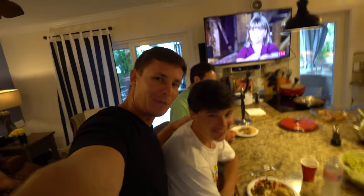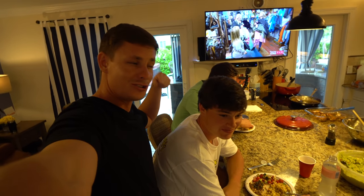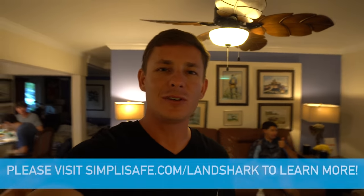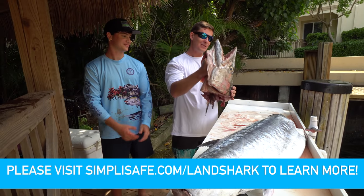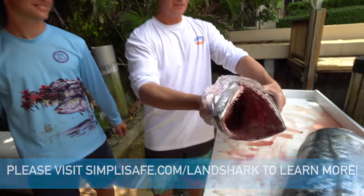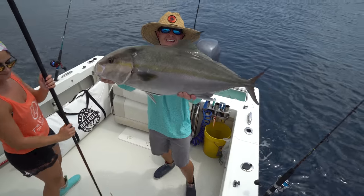If you guys don't know, my buddy Colby right here — subscribe to his channel. He's the guy who caught the almaco and that giant kingfish we saw earlier — check him out. He's putting a lot of good stuff on YouTube, as well as his dad. They're literally traveling all around the world, so he has some epic stuff coming. Thank you guys so much for watching, and as always, I'll catch you guys in the next video. I want to thank SimpliSafe once again for sponsoring today's video — sponsors do a lot for the channel and we always love to work with sponsors that want to work with us.